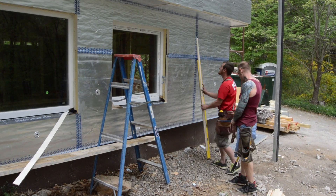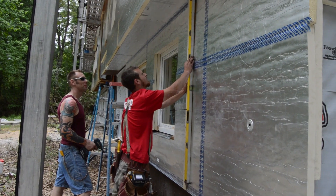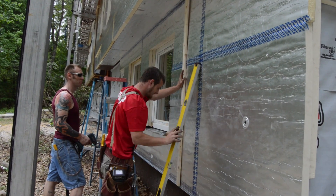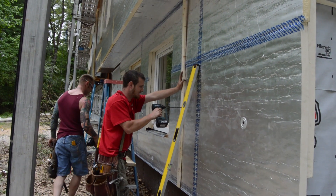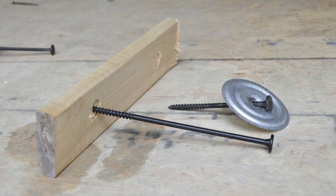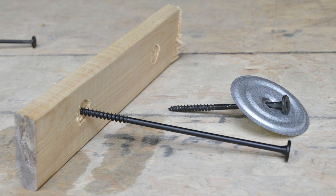With the seams, edges, and corners taped, they turn to installing strapping for a rain screen siding assembly. One-by-three utility grade strapping is used. The second layer of screws are longer than the first — about six inches versus four inches on the first layer.